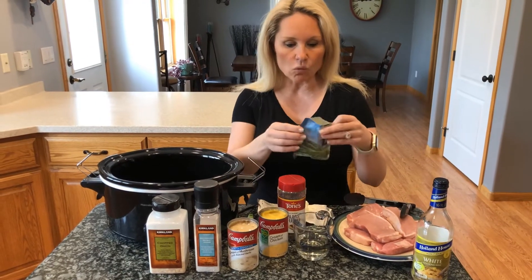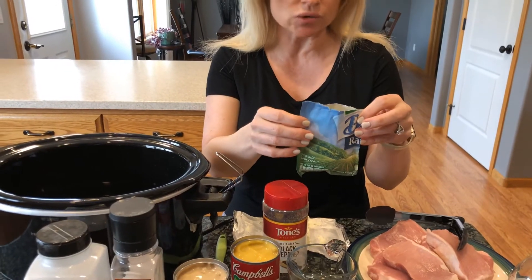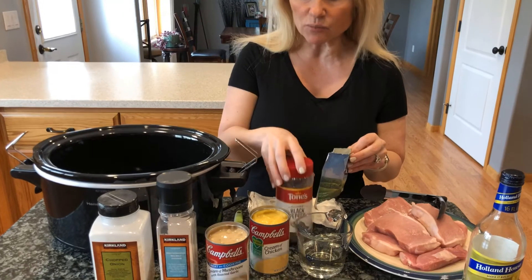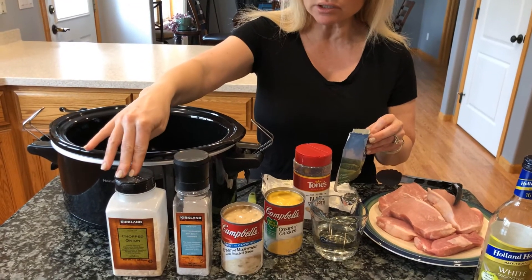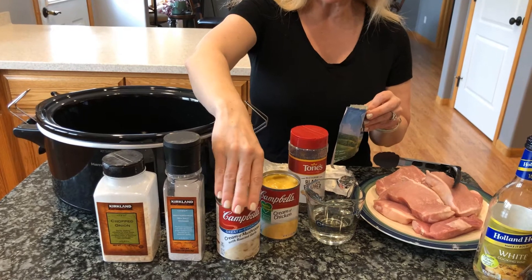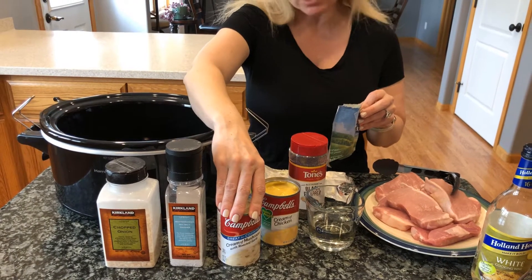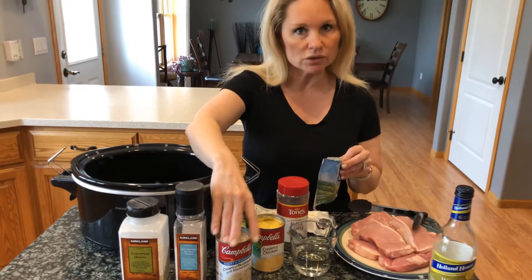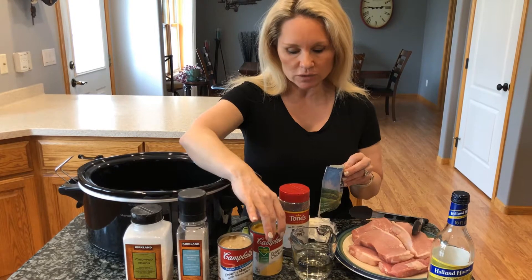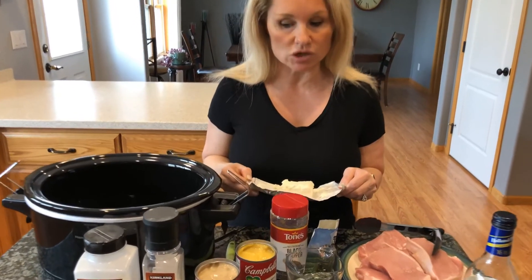We have one packet of Hidden Valley Ranch dip mix — you can also use the ranch dressing mix, either way. We've got our seasonings of pepper, some salt and onion flake, and then we have a can of cream of mushroom soup. This one happens to have garlic with it; you don't necessarily have to use that one. You can use a plain old cream of mushroom soup, a can of cream of chicken soup, and then four ounces of softened cream cheese.